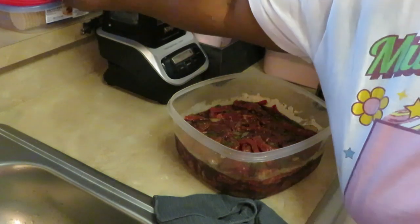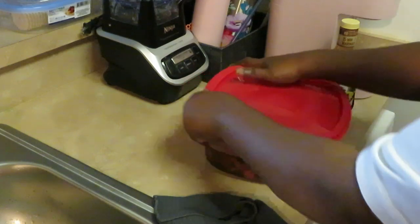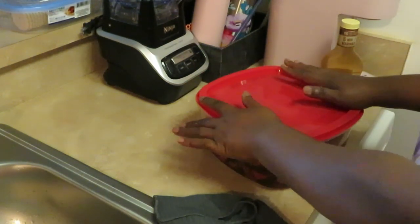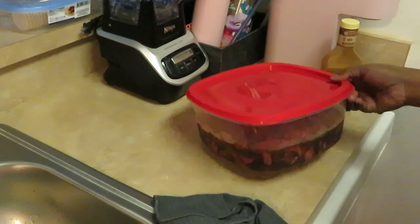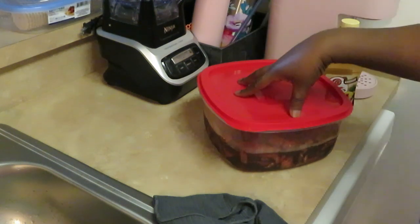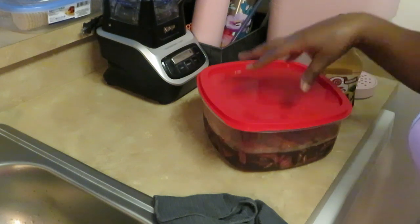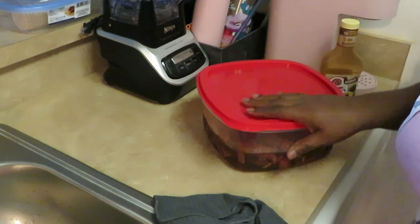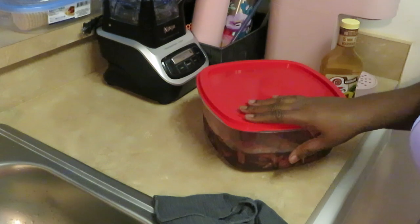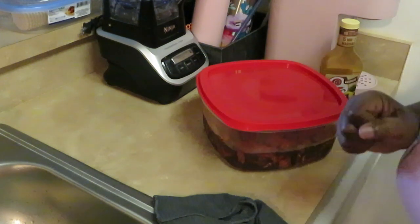All right y'all, that's how I meal prep. I cover it up — I like putting it in Tupperware, cover it up, put it in my refrigerator overnight, and I cook it the next day. That's how I prep for when I'm cooking on my channel. If it's a meat, I always like to prep it the day before because I like for my meat to soak in all the juices and all the goodness.